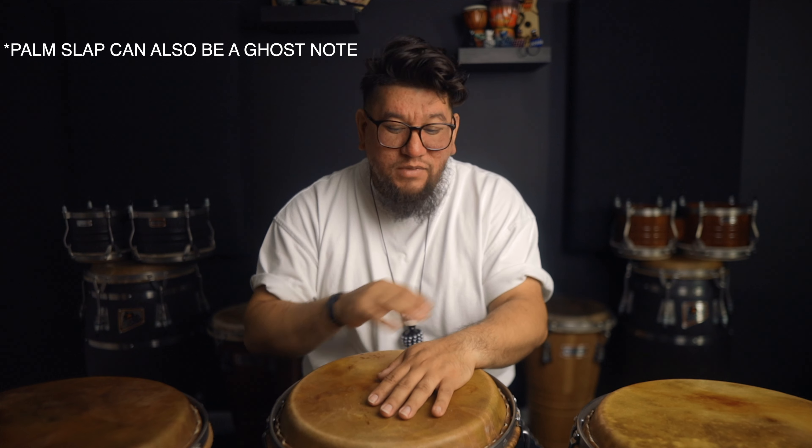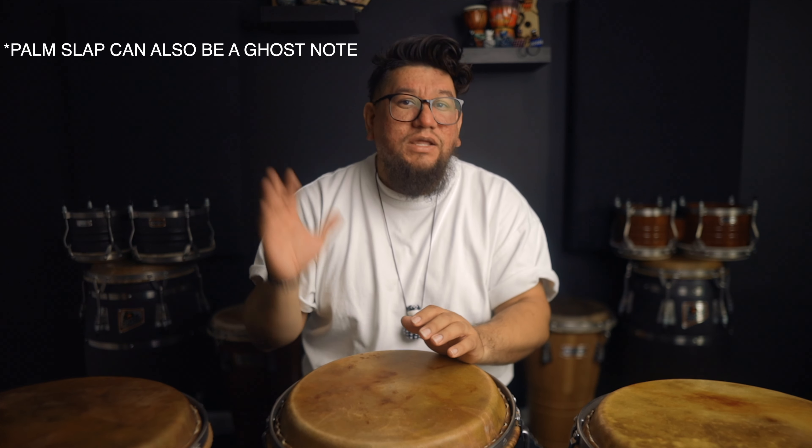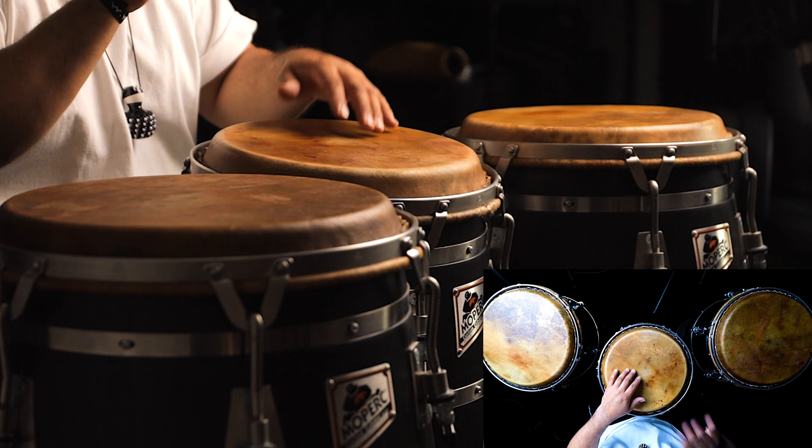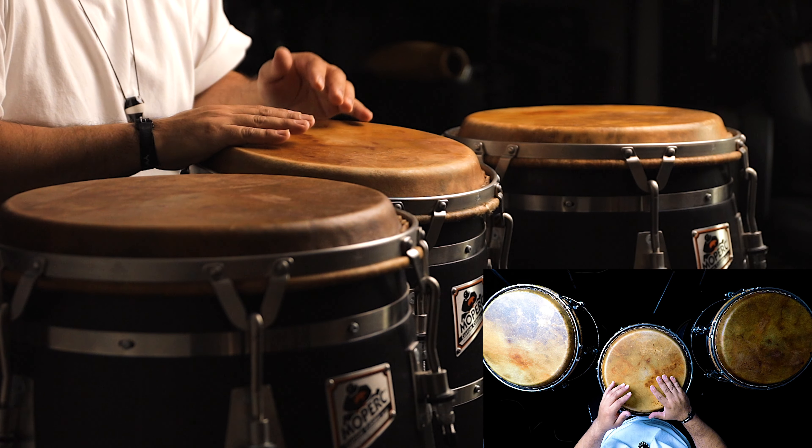After doing that closed palm slap is where we're now going to start finishing up this exercise. What we're actually going to do is an open with our dominant hand, a palm closed slap with our non-dominant hand, open with our dominant hand, a palm close slap with our non-dominant hand, and then an open with our dominant hand. That palm slap we just finished before actually helps lead into this part and gives it more emphasis and more umph to those opens.